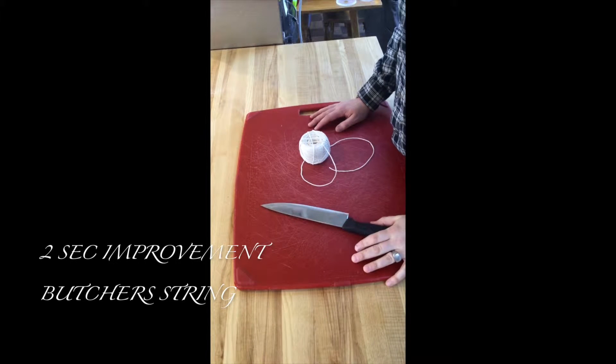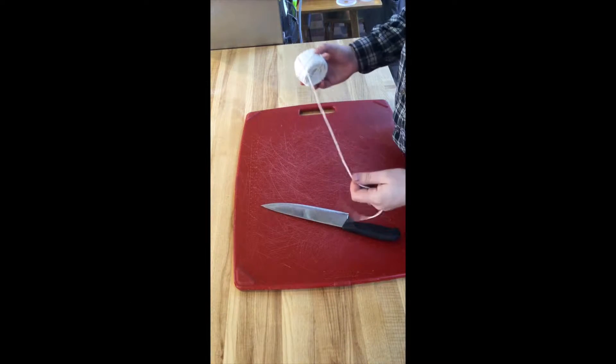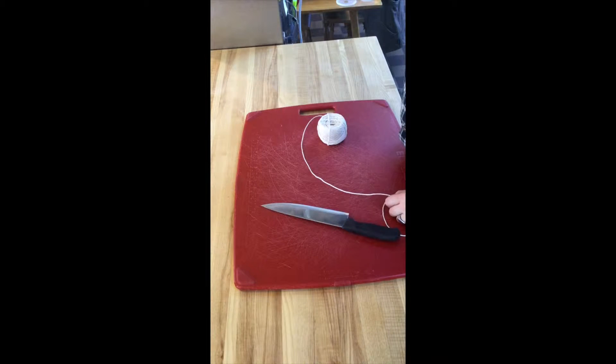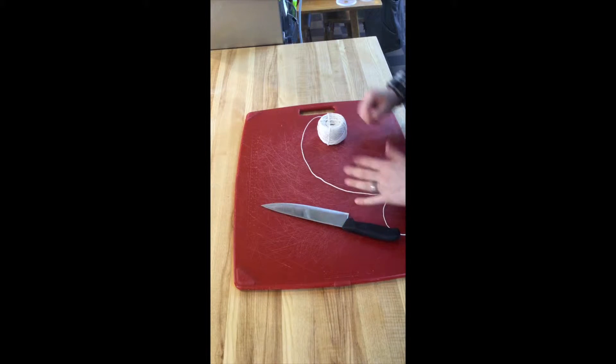Good morning, welcome to the first day of spring and the second day of our two-second improvement series. Today we're working on things that bug us. One of the things I was doing yesterday was butchery and tying string.